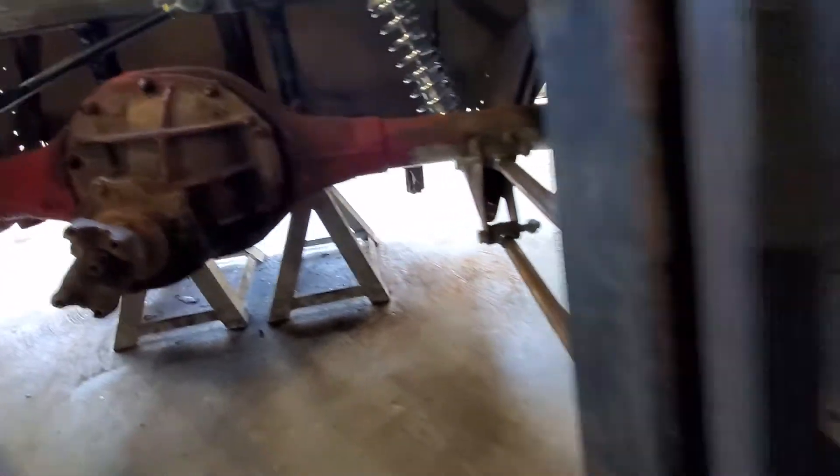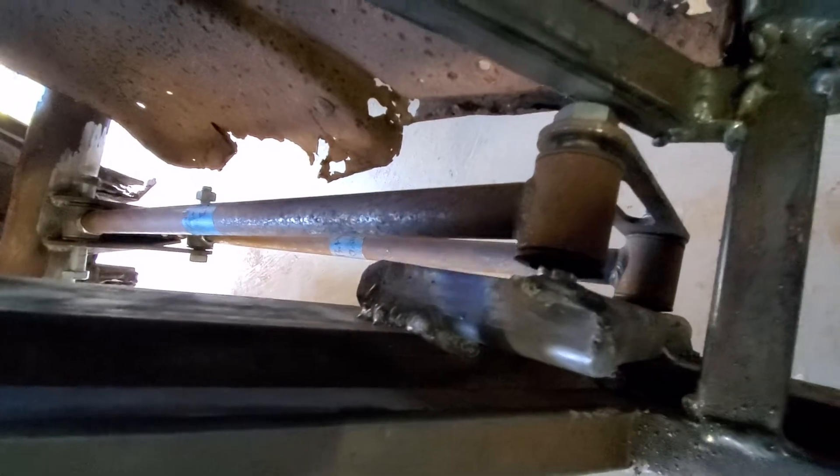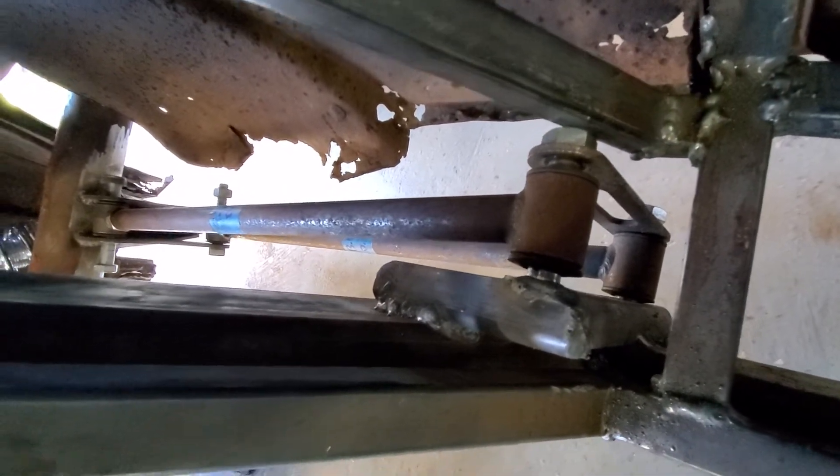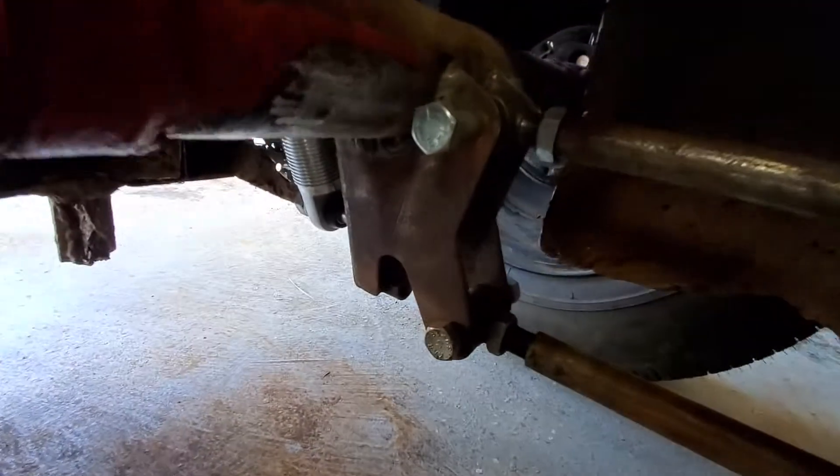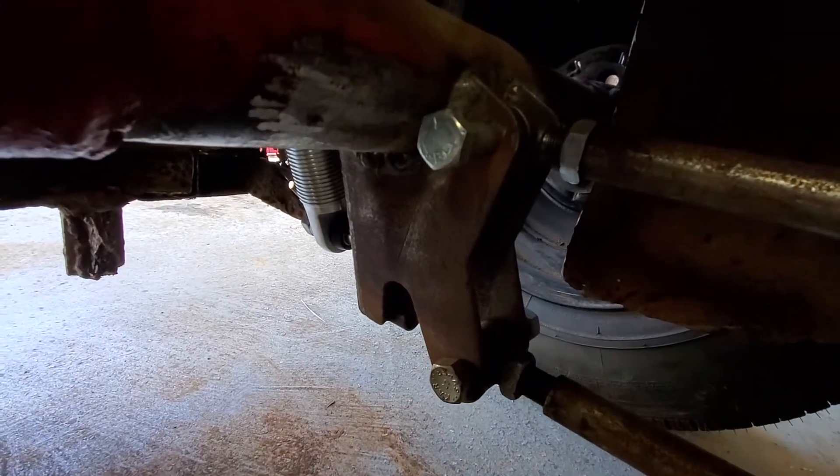First off, we have some super cool brackets here that we custom built yesterday to hold the front end of the four-link. And then we have the driver's side four-link suspension here, with a bracket holding it to the 9-inch right here.